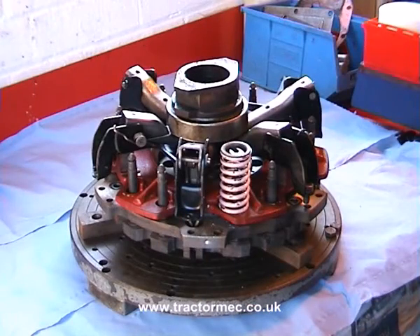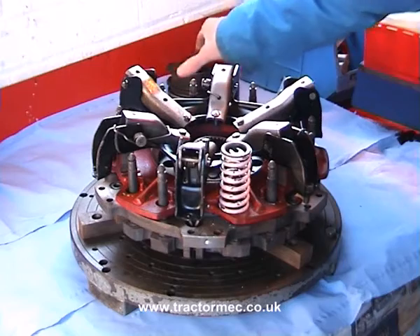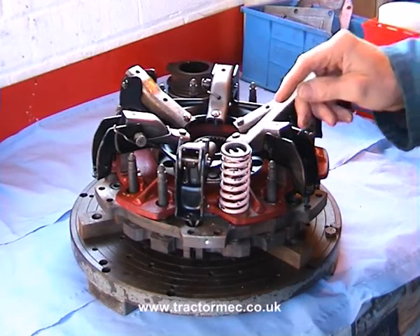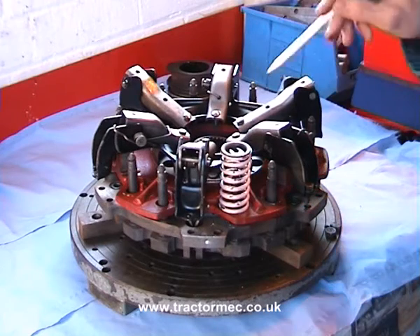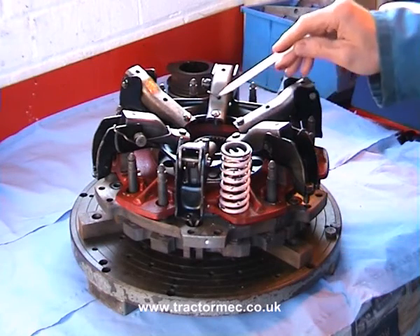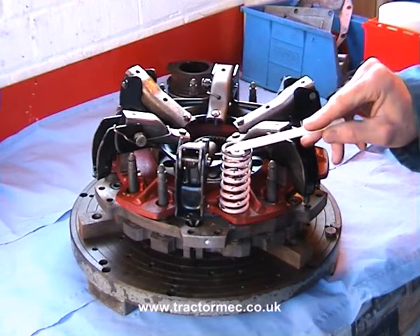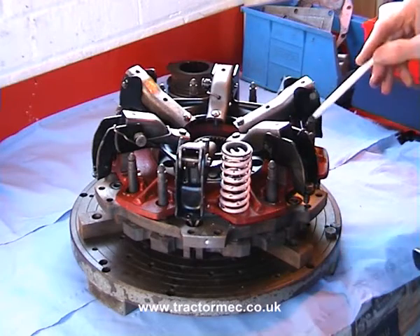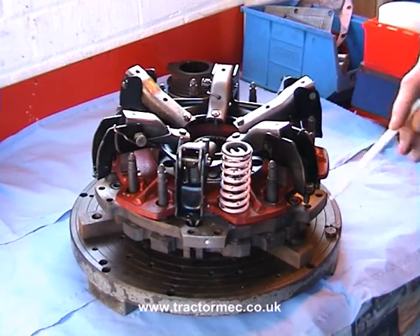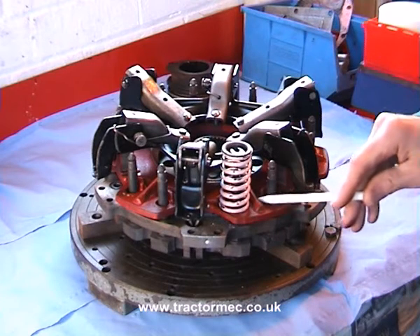Here is the SuperDexter clutch. We have a look at the components: we've got the release bearing sitting on the top which we'll move aside, and then we've got the clutch cover which is the black bit on the top, and attached to that we've got the release levers. We've got the springs on the top — there should be 12 but we've only got one actually placed on top, but you'll have to imagine the other 12 are there. Beyond that we've got the red bit which is the pressure plate for the PTO clutch.